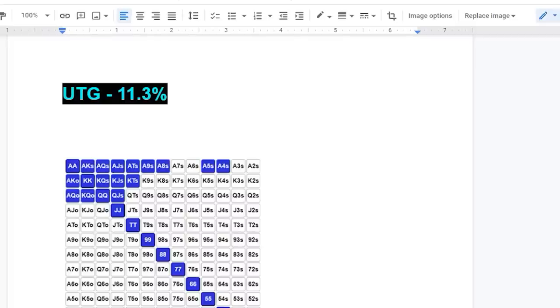This is an example of a raise first in range. The very first thing you should probably know is the positions at the table, but once you have that down, these are your RFI charts. This is the under the gun range — these are the hands you should be raising when you are first to act pre-flop. As you can see, we are pretty tight here, opening most of our strongest hands, with some ace-five suited and ace-four suited for balance, but basically this tells you which hands to raise and which to fold.